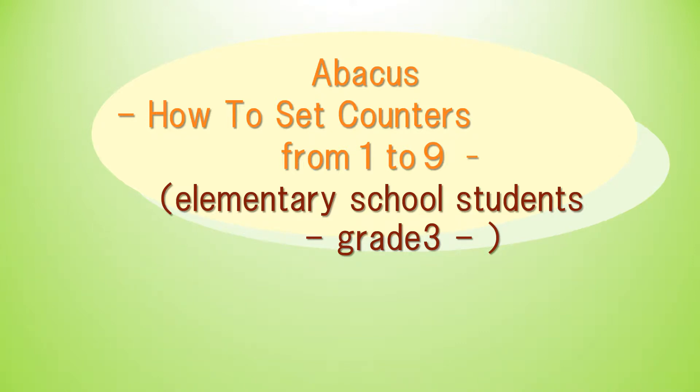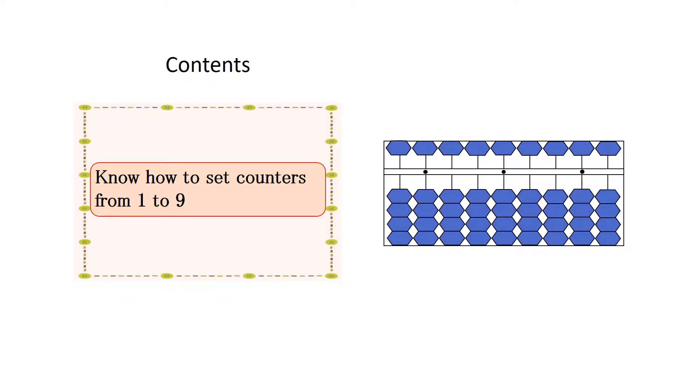In this section, we are going to study Abacus — how to set counters from 1 to 9. First, decide a unit point, then place it in the center of the Abacus.